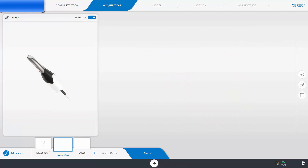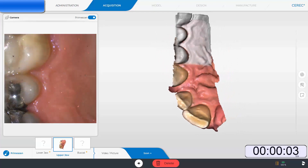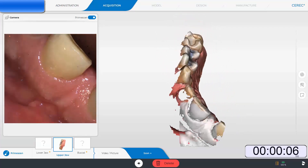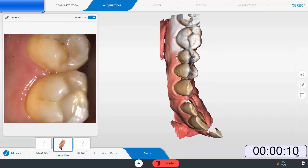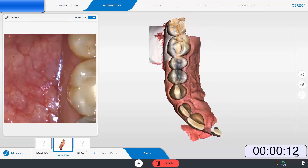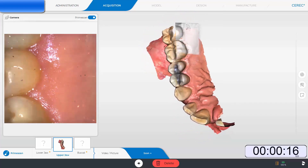Finally, my favorite part of the PrimeScan on the CEREC-5 software: the software integration and automation. In this case, I am showing a biogeneric zirconia crown on tooth number 18 where from the second I start imaging to the second the restoration is sent to the mill is 1 minute and 40 seconds.